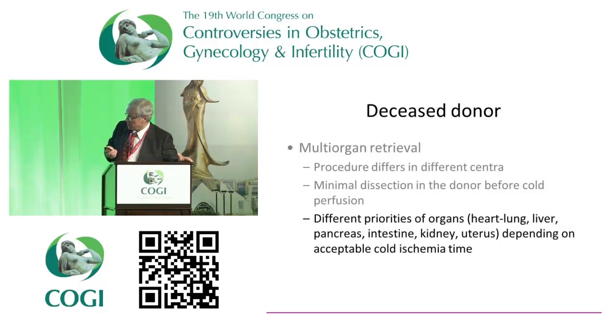With the deceased donor, you would of course like to be alone if you want to do uterus transplants, because then you don't have to worry — you could have long vascular structures and so on. But this will not happen, I tell you. We're looking at a young donor, and if you have a young donor there will be a multi-organ donor — it will not be just uterus. Sorry about that.